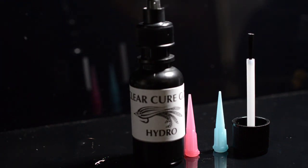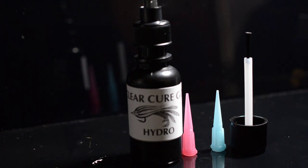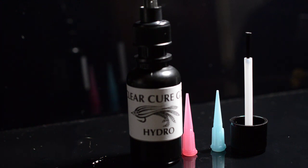This is the Clear Cure Goo Hydro. It's the new material for 2012. It's tack free — you don't have to put any top coat on it at all. This is a great material to use as a top coat if you have a standard material such as the thin, the thick, or the flexible.